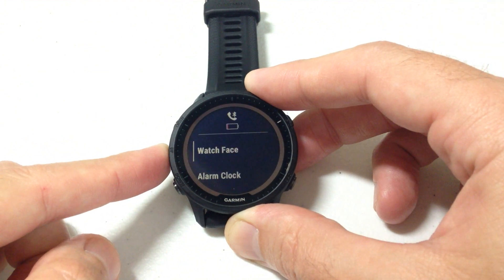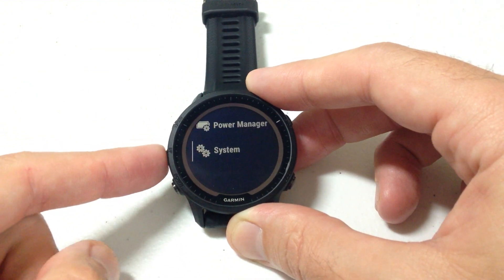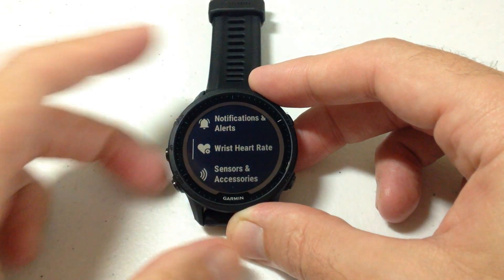I'm going to start by pressing and holding the middle button on the left hand side. That will take me to my menu. Then once I'm in the menu I can use the up or down button to go to wrist heart rate information.